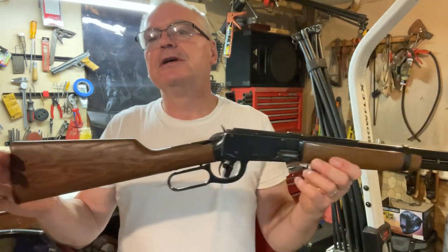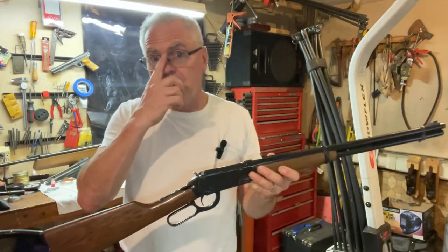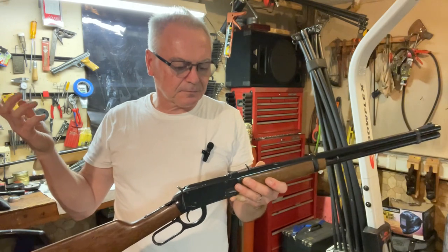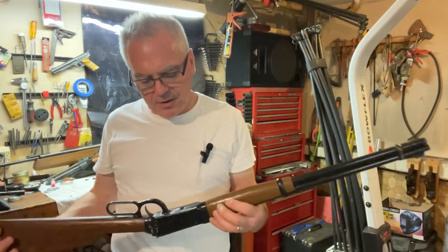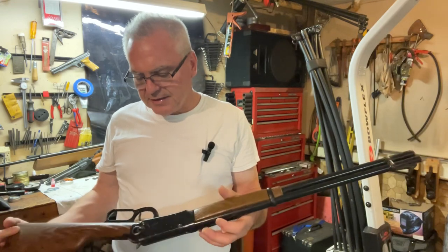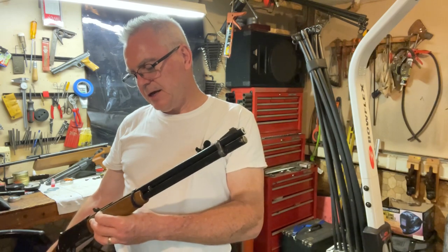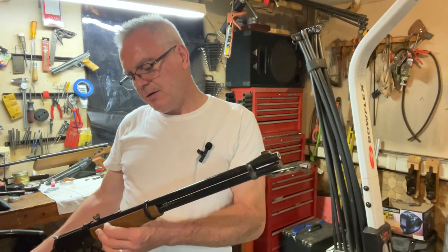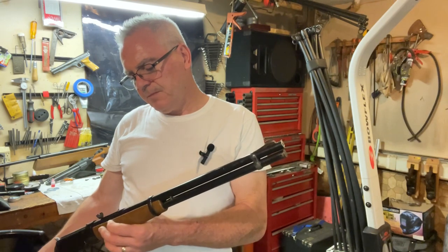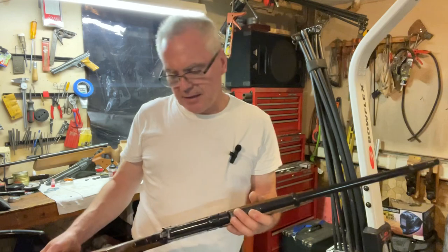This one is a Daisy model 1894 and this was part of their what they call the Spitting Image collection. They had several pistols and rifles that they made over the years and this was actually the first model that came out. Best I can tell this one was probably made in the late 70s - it's got a registration number that starts with L8, so probably 1978.